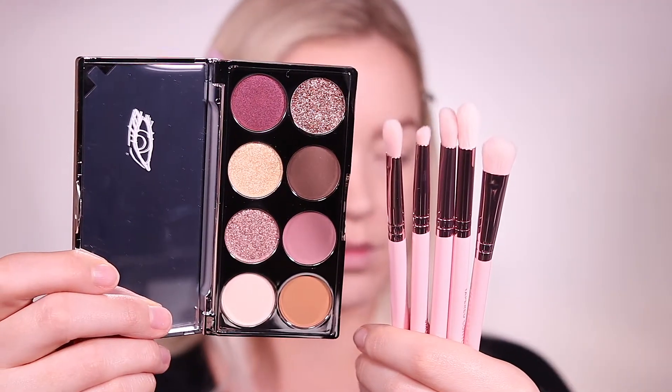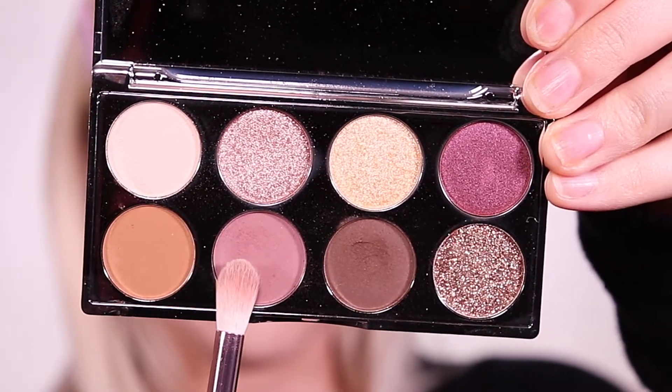I am moving on to the eyes and I'm going to be creating this plum look using the Belle en Argent Plum Premonition Palette and brushes from MOTD Cosmetics.